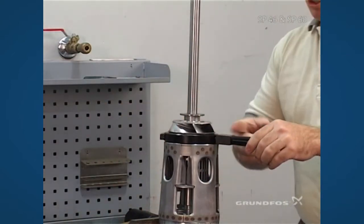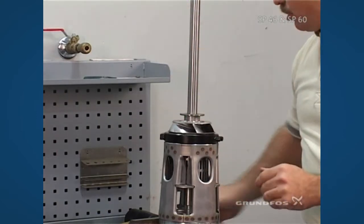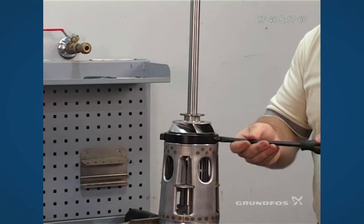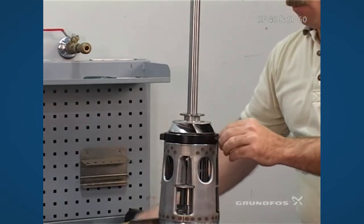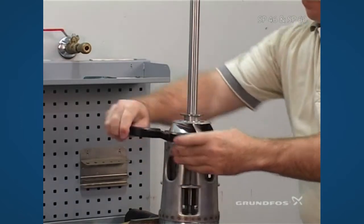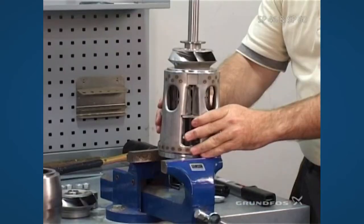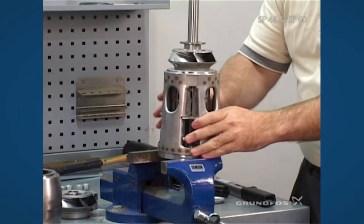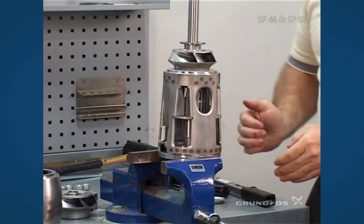At this point you can remove the specialty tool that was set for setting the shaft height by inserting a screwdriver and simply moving it outward, then remove the tool. At this point the inlet should now move freely up and down and not bind on the impeller itself.